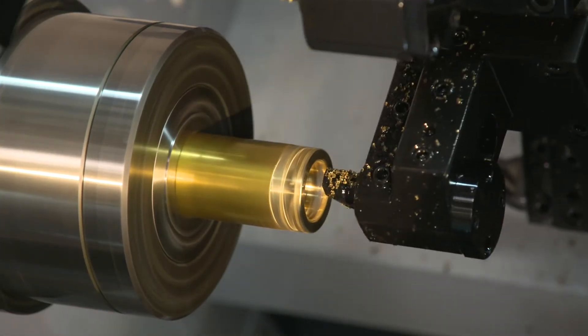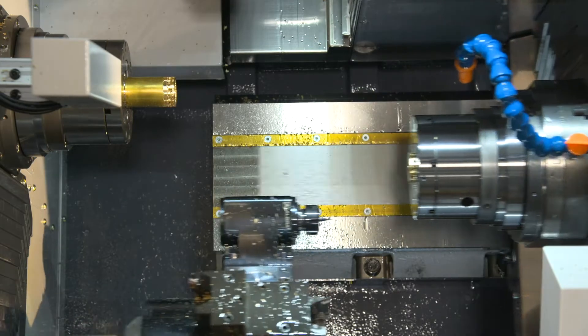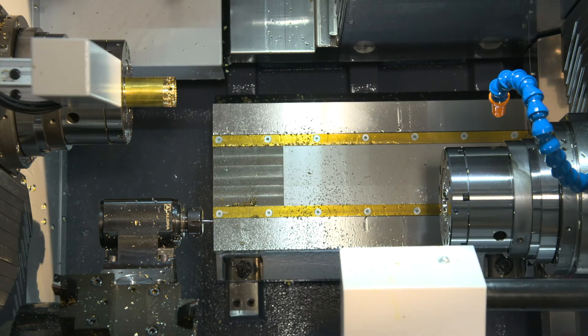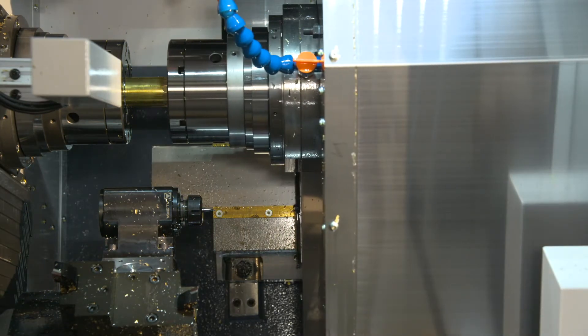Here we're boring the ID just to finish it up and remove the burrs. Now we're going to start our part ejection cycle — this is an included option on every Miano BNE. It's a parts catcher arm that will come up to the sub spindle, grab the part, then drop down onto a parts conveyor and eject outside of the machine.